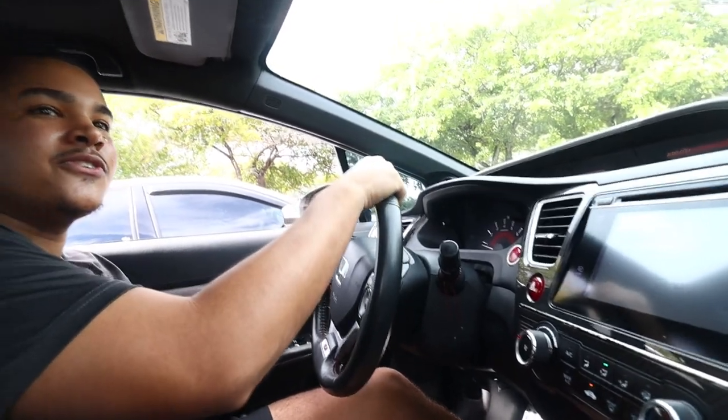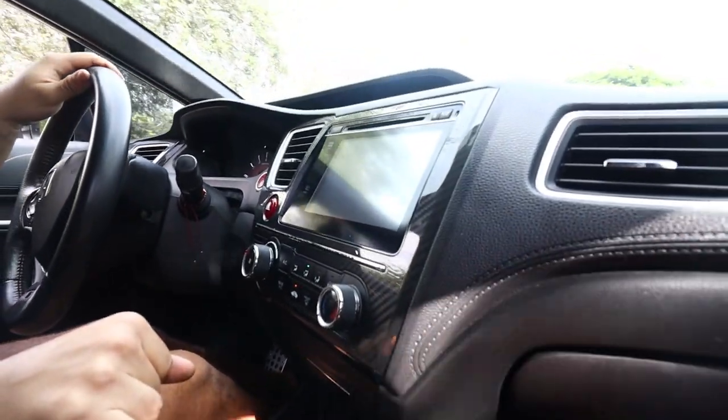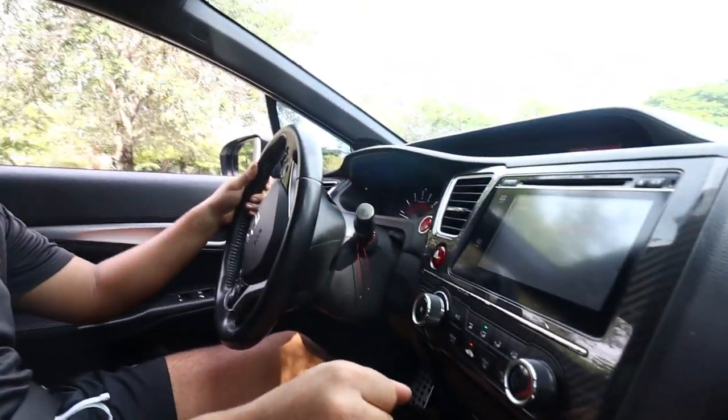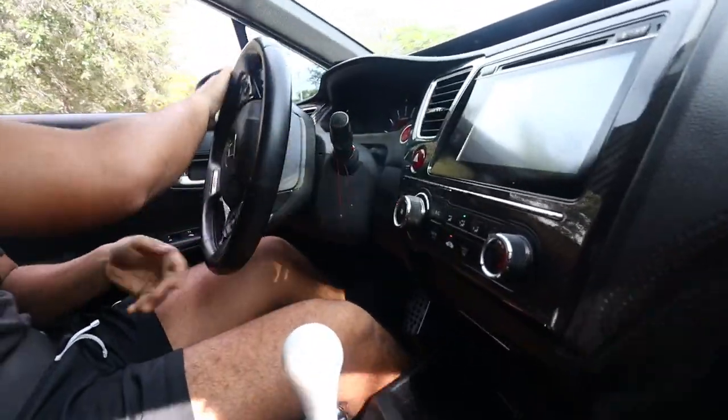The throttle body doesn't make the money, no joke — it's gonna vibrate. When you go turbo and stuff they don't make it that bad. I don't even know why, but it's dope, man.